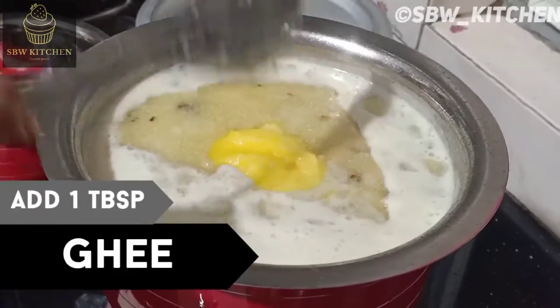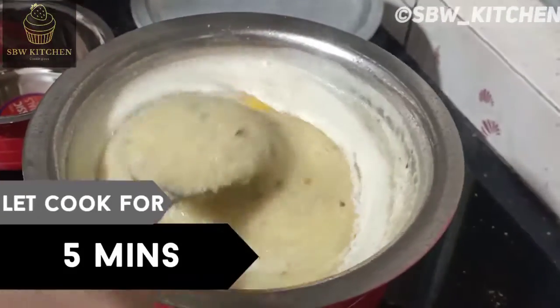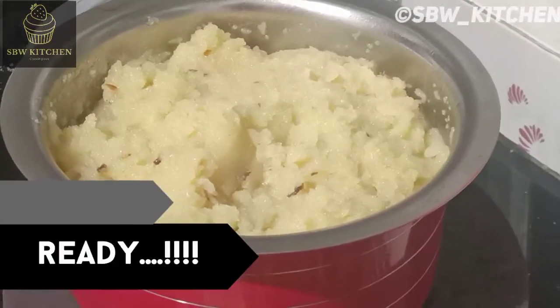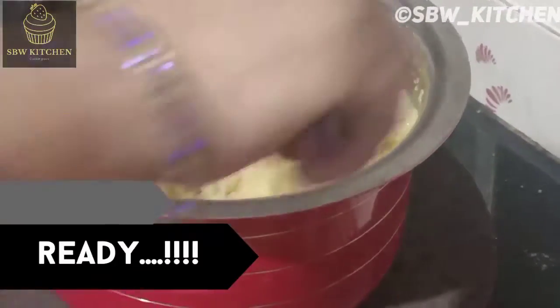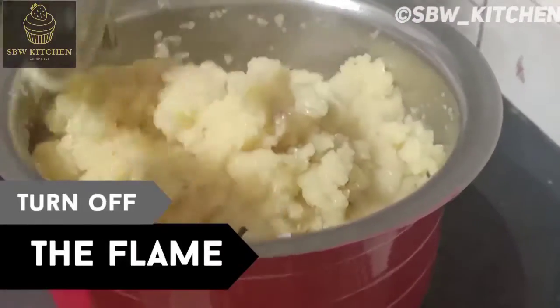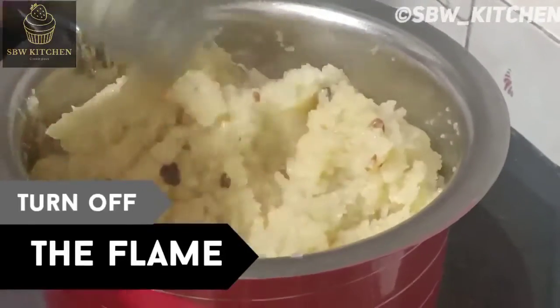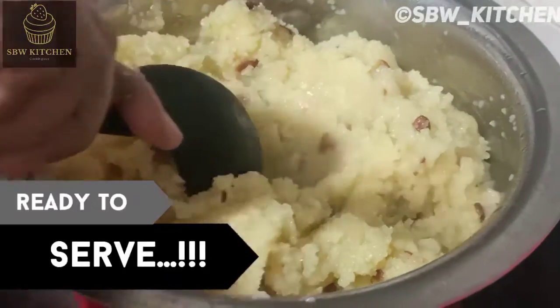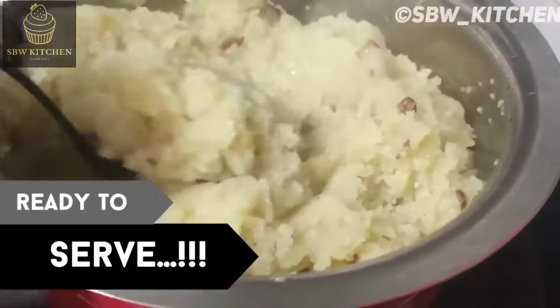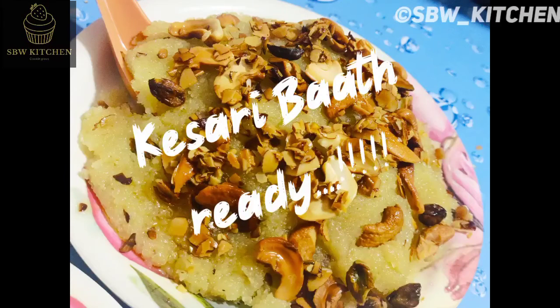Add one tablespoon ghee — you can also add more. Let it cook for about five minutes on low flame. Your kesari bath is ready. Turn off the flame and serve it when it's hot; it gives a wonderful taste. It's very easy to prepare and kids will love it a lot.